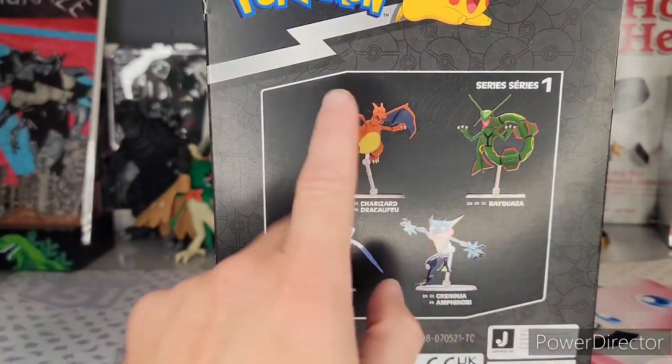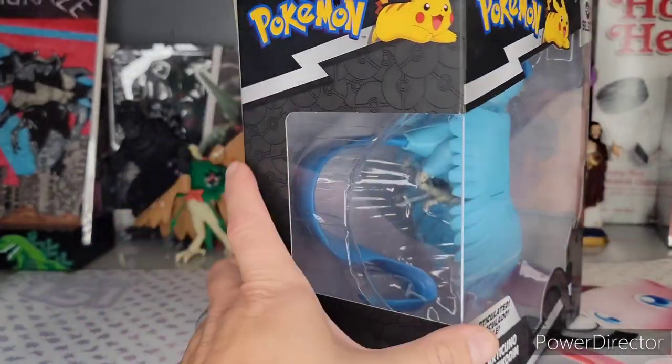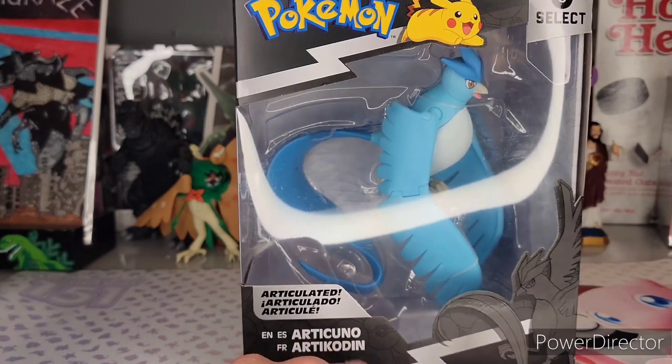This is series one. I've got the Charizard and I've got reviews of all these coming up. I started with like series three, but I'm going to catch up and get all my reviews out of the older ones because I have them all. Stay tuned, but today we're going with the Articuno from the Marvel Select.